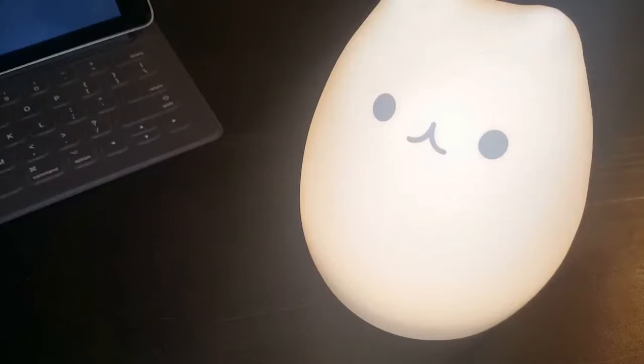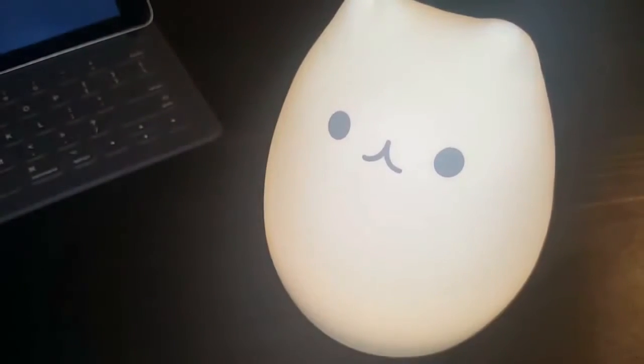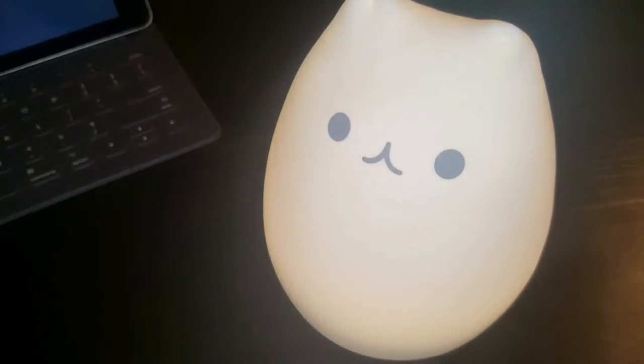What's going on guys? Sky here from TechLiveStay, back with another video. Today we have a full review of the ZNT Nightlight — I have a cat nightlight here, which is pretty cool. A big shout out to ZNT for sending this out for review; we greatly appreciate it.